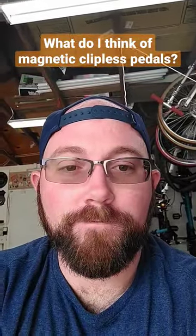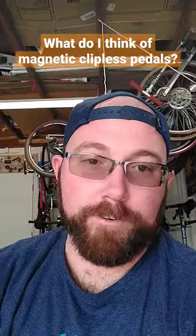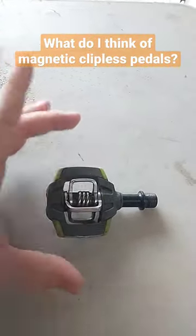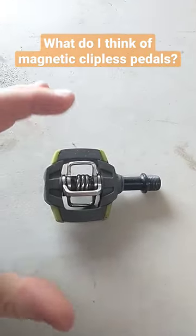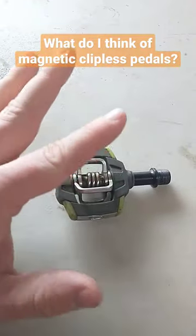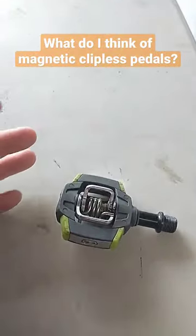What do I think of magnetic clipless pedals? For those who don't know what I'm talking about — imagine this is your standard flat pedal you'd have on a mountain bike. Essentially, you'd have your standard flat pedal and then right in the middle on both sides there would be a circle magnet, one on that side and one on this side.